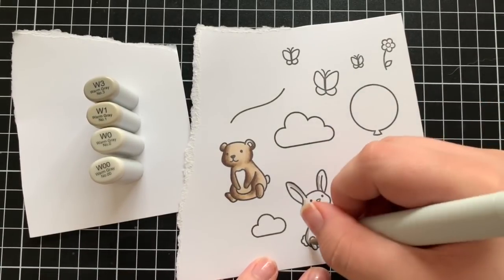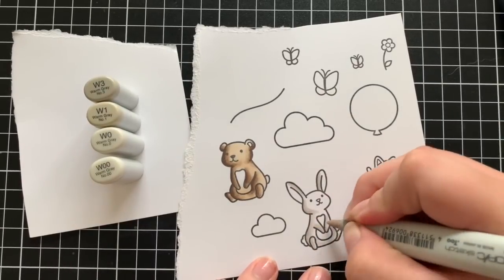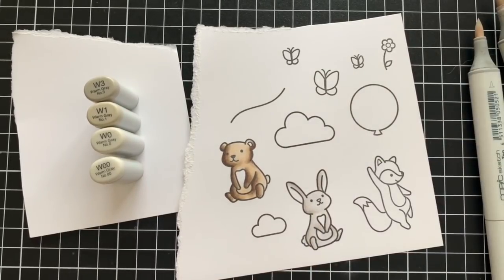For the bunny I'm using W3, W1, W0, and W00. I'm doing the same thing for the belly and the tail on the bunny as well — going back in with the W00 and blending out with the zero marker.